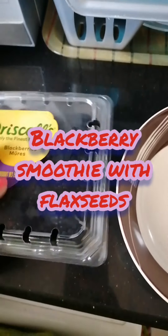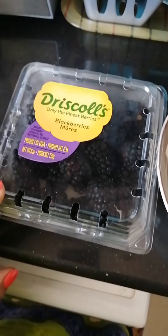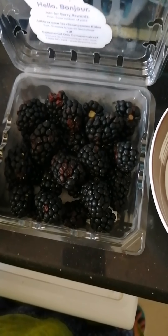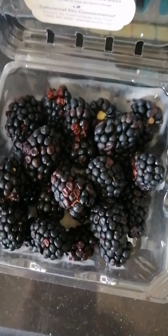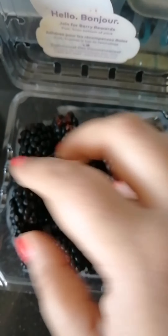Good morning! I'm planning to make a blackberry smoothie. I've taken one pack of blackberries, that is around 170 grams. I'm going to soak them in salt water for 30 minutes before making the smoothie. In a bowl I'm going to add salt and water, then add all the berries. These are the fresh ones. Dip them nicely and keep for 30 minutes, then you can start using them for the smoothie.